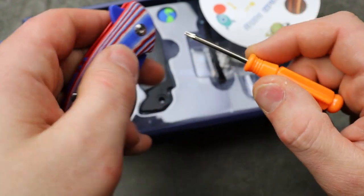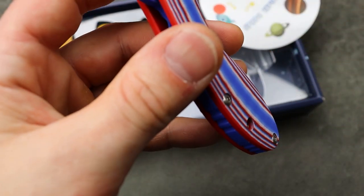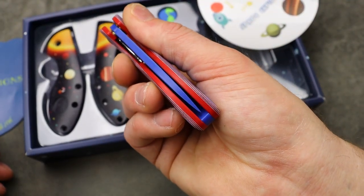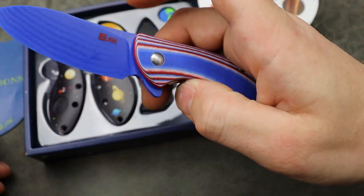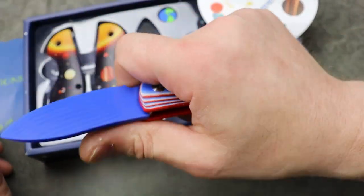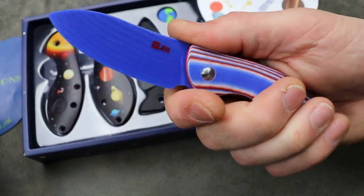These little tools are pretty cool too. It's a T8 — at least that's what it seems like, maybe a T10 actually. Nope, T8. All right, T8 — there we are, nice and centered.